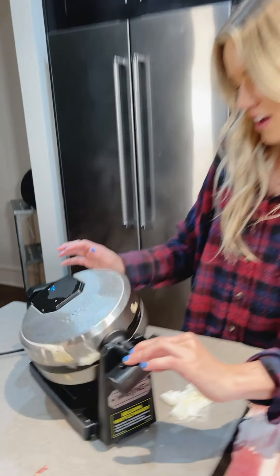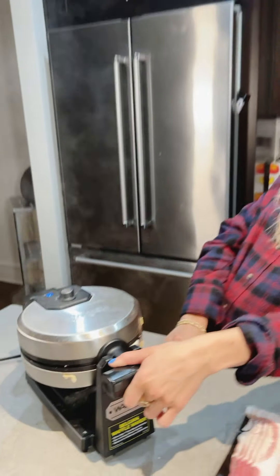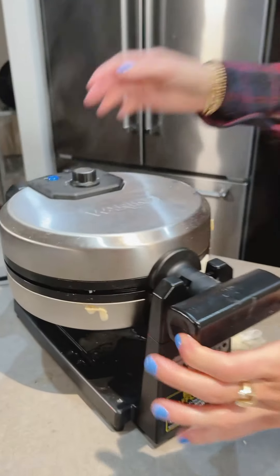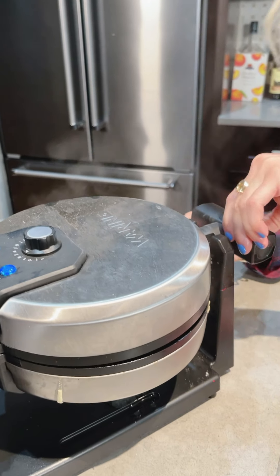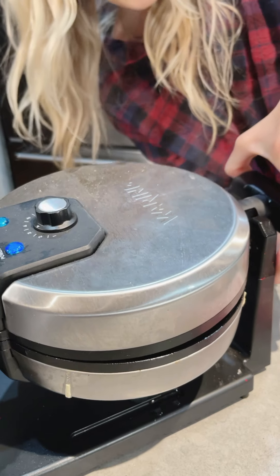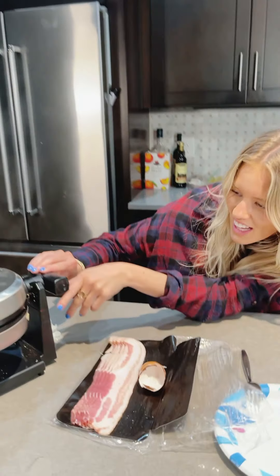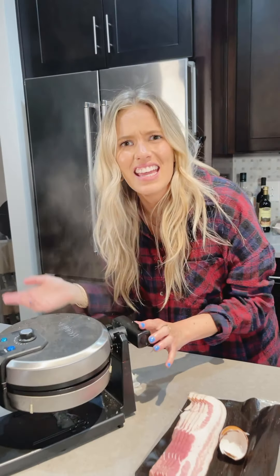Should I flip it back over and check it? I think you're getting there, yeah. It's smelling like it's cooked. I can kind of see the bacon on the sides — yummy, bacon grease. Okay, I'm going to check it and just see. What the heck — it's almost done, it just needs a few more seconds but it looks good. It smells good — I can smell the donut glaze and the bacon.